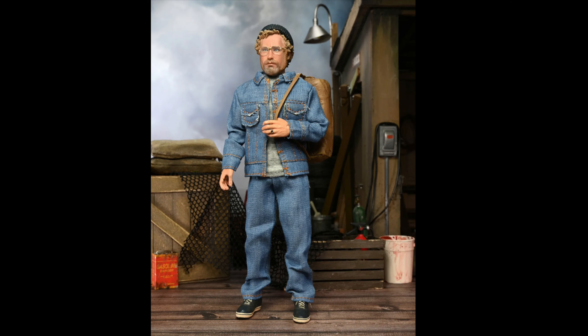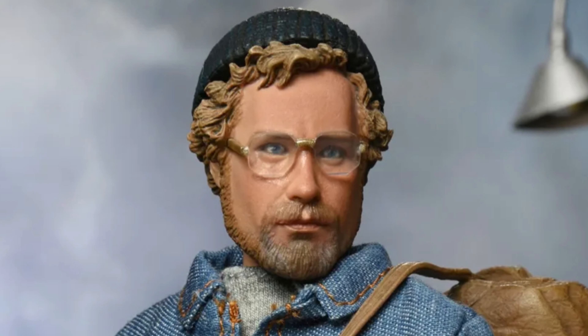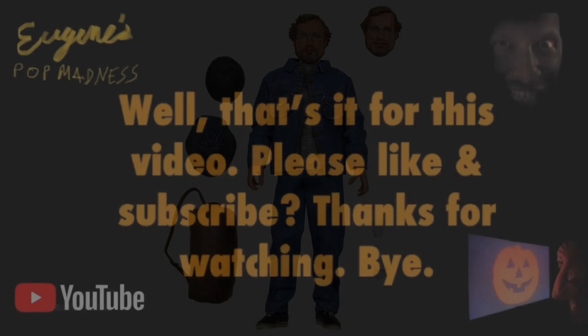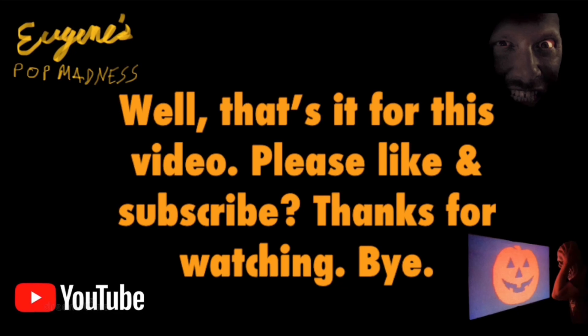I'm going to close the video showing the Matt Hooper figure again — some of these photos. It's another incredible sculpt from NECA. They just get better and better. I cannot wait for this figure. I am truly excited. That's it for this video — please like and subscribe. Thanks for watching. Bye.